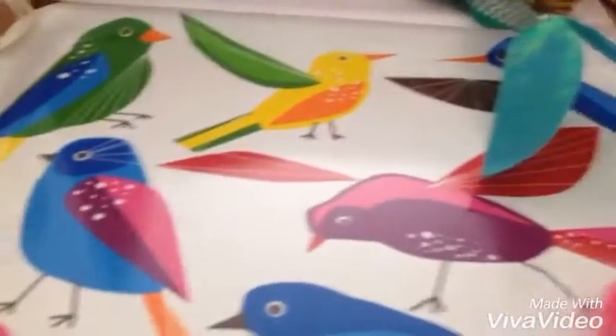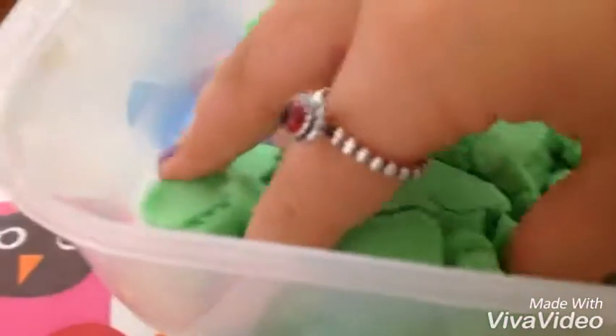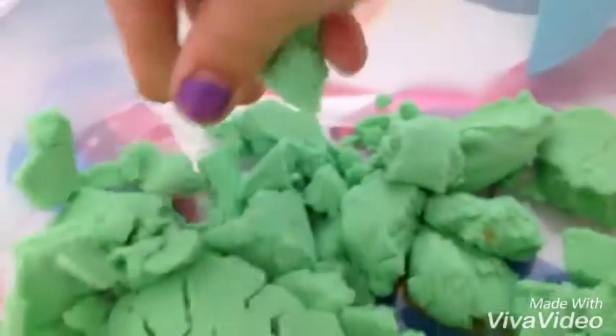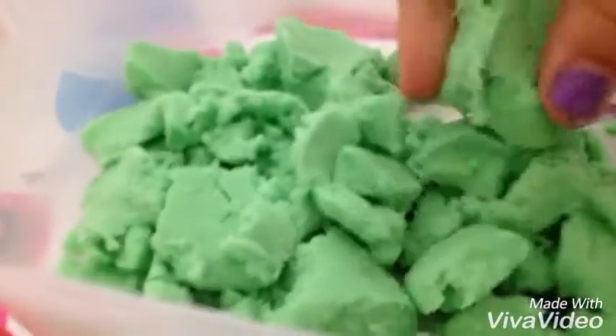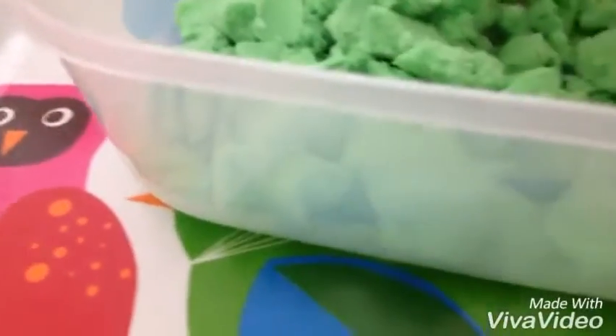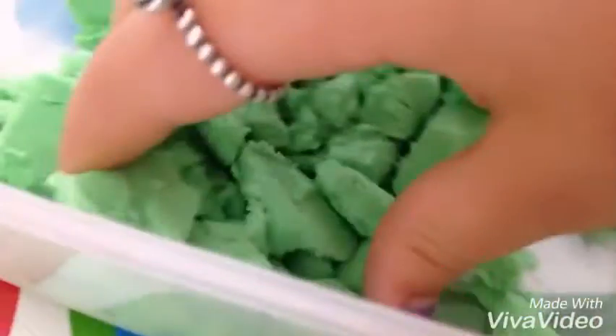Next we have the green. Same thing — it is amazingly squishy. This is so nice, this is really relaxing. I got it out of the bag so it looked new, because it was going to be messy and would go everywhere. This is really good, I really like this!